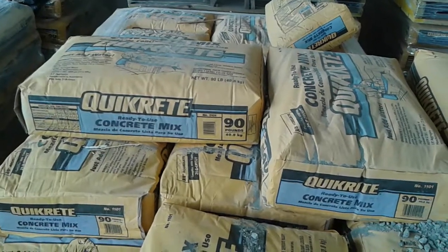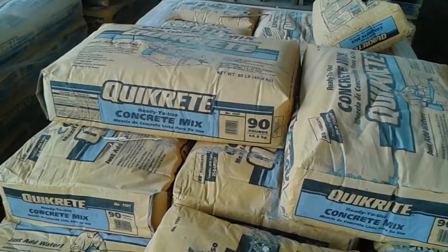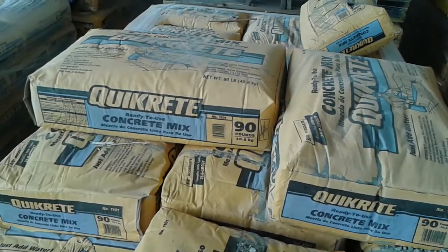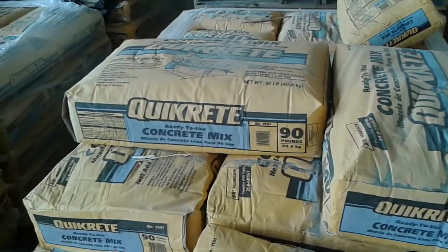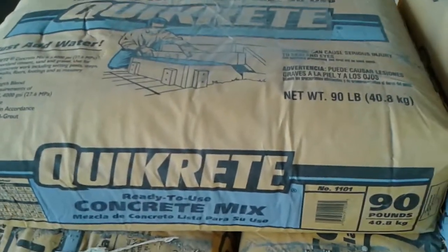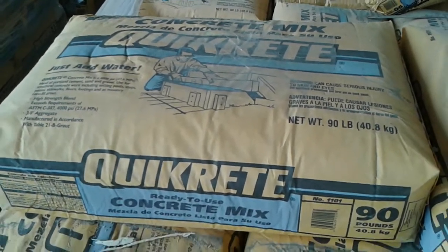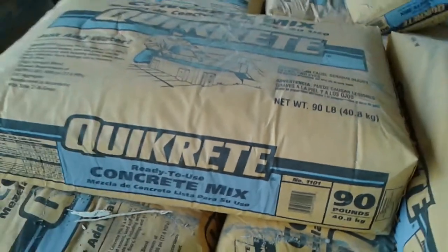Hi, good morning YouTube, sockboy Mahalo here with another video. This time it's a video made because of a viewer question — the question was what kind of concrete I used to make those concrete posts. This is what I use: it's a pre-mixed bag, all you have to do is add water.